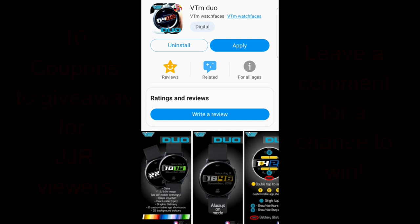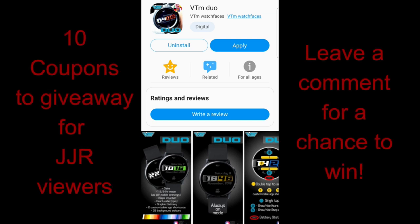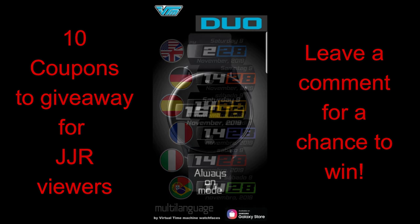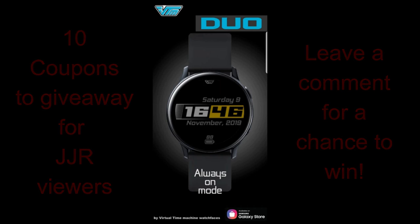Welcome back to the channel guys. I hope everyone has been enjoying a great day so far and you're ready to check out another new sporty design from our friends at VTM. Don't forget that I give away coupon codes for all watch faces that I review, so if you want a chance to win one of ten coupons, make sure you leave a comment below. Alright, without further ado, let's go check out this latest design called VTM Duo.